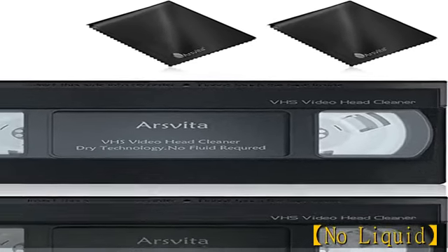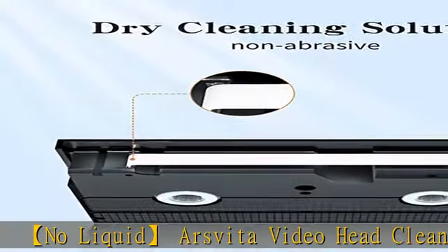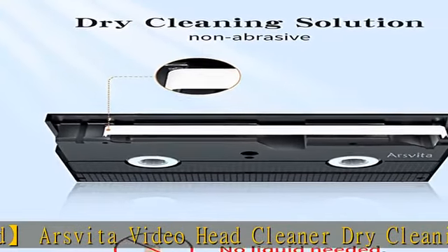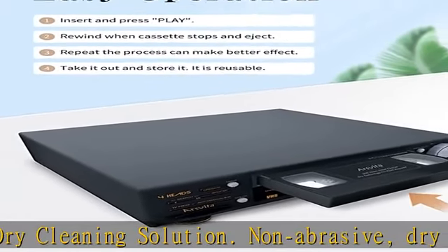NoLiquid Arce Vita Video Head Cleaner Dry Cleaning Solution. Non-abrasive, dry cleaning tape for VHS video players and recorders. Easy steps to clean — just insert it into the VHS device, press play, and let it run until it stops and pops out.